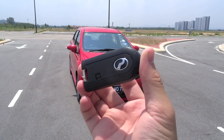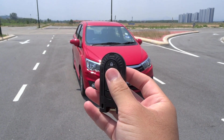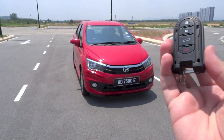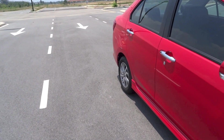Here is the key fob. Let's go ahead and start it up first. Press the unlock button once to unlock the driver's door, and press it a second time to unlock the rest of the car.